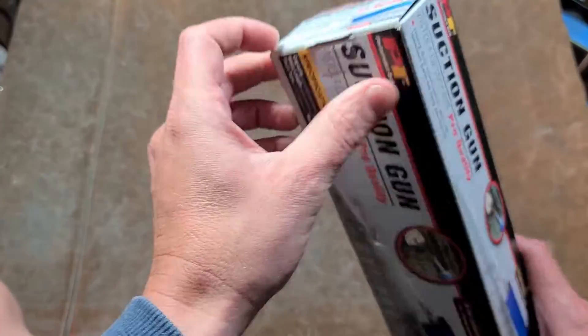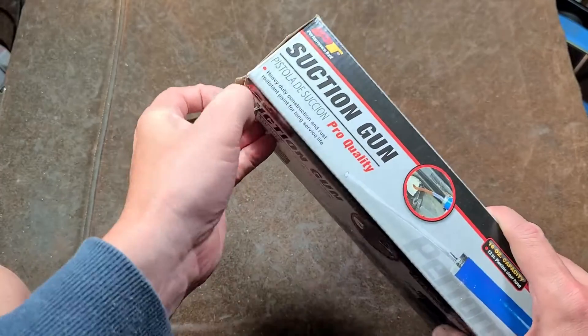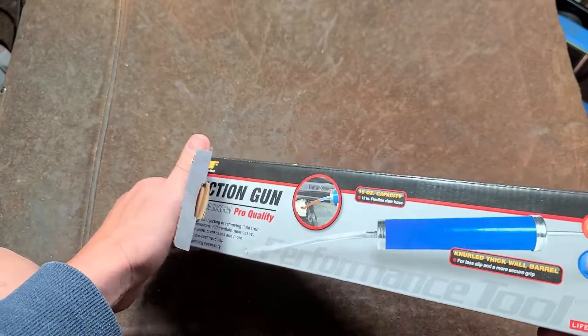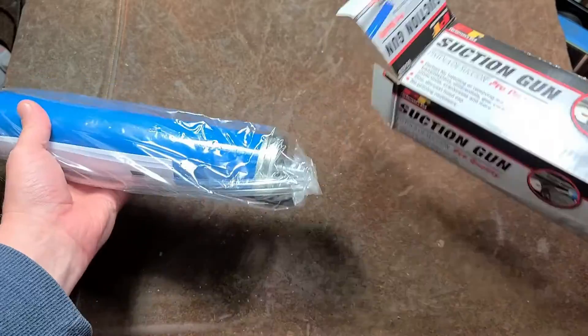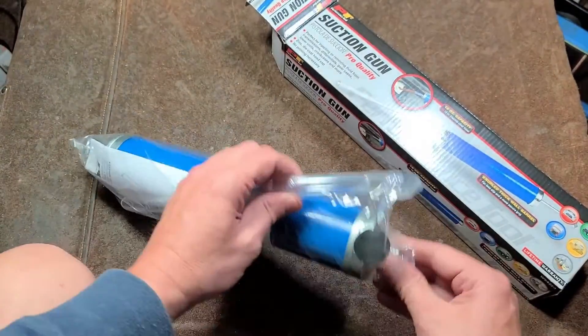Addis Maximus here, this time with the Performance Tool suction pump. They call it a suction gun, but it's really nothing like a grease gun. It's really just a giant syringe made out of the body of a grease gun.